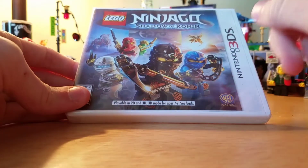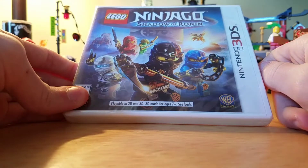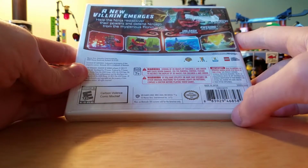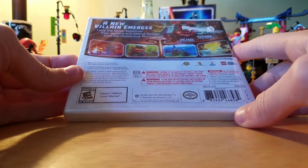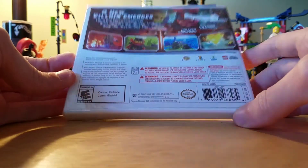Hey guys, SasukeNinja here. Today I've got a copy of Lego Ninjago Shadow of Ronin, the sequel to Ninjago Ninjoids. This is a game that came out a couple years ago and was released for the 3DS and the Wii U. I think it was available for mobile as well, I'm guessing.